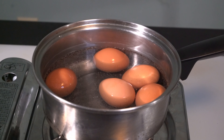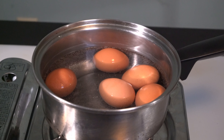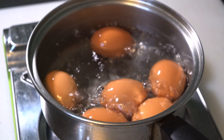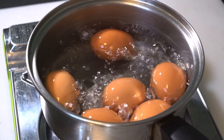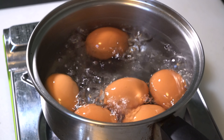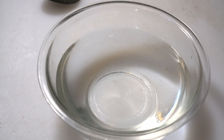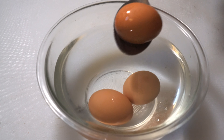So we will boil the eggs for 10 to 12 minutes. Let's add the egg to some oil. Now I will add some eggs.